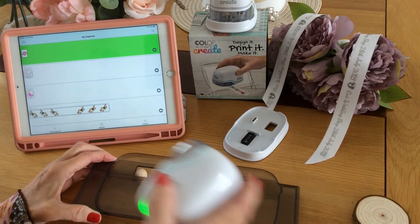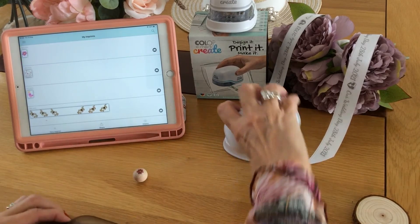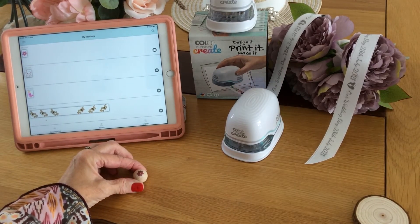I've positioned the ruler over the wooden ball and I'm going to make my imprint. It really is as easy as that.